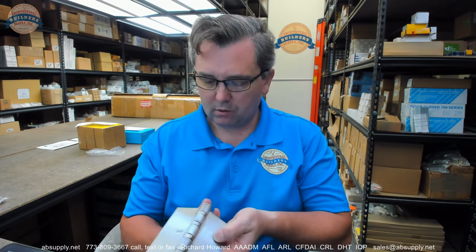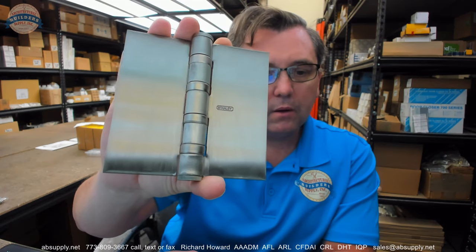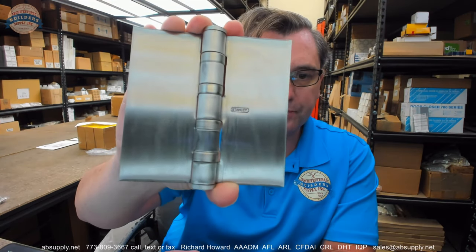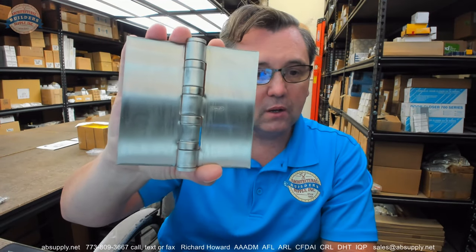This is a very common hinge, the FBB199. The NH though makes it uncommon, and that means no holes. So that's what a Stanley FBB199 looks like without the preparation, the countersinking done for the 12-24 template machine screws. So where would this client use this? This client specifically is installing these hinges in an exterior gate application and they are restricted on where they can have the fasteners located.